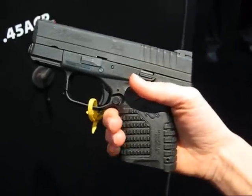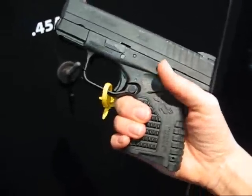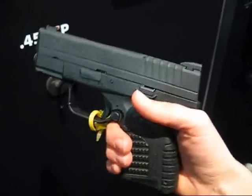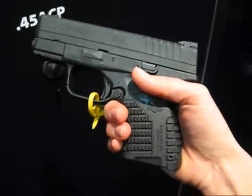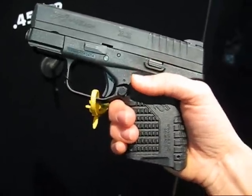It is going to come with two different back straps — a small and a large. I believe it's also going to come with a holster and a double mag pouch, but no magazine loader.